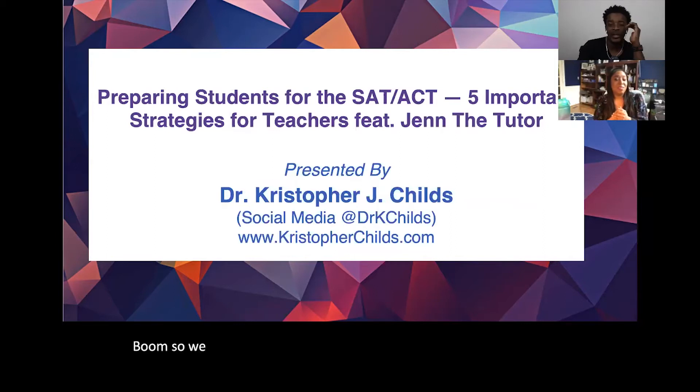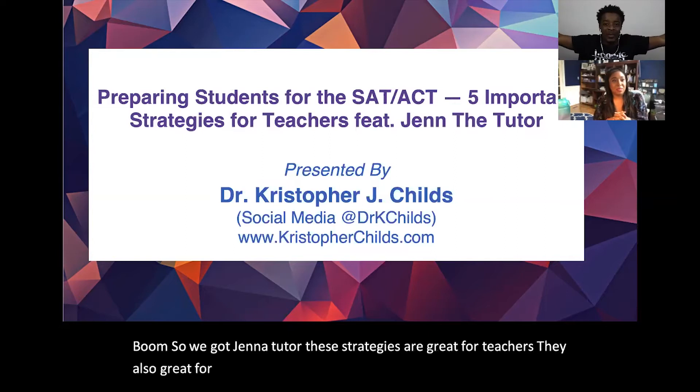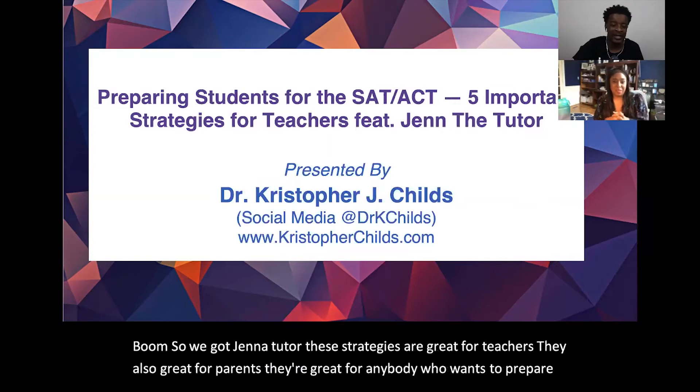We've got Jen the Tutor. These strategies are great for teachers, they're also great for parents — they're great for anybody who wants to prepare a kid for the SAT or ACT.